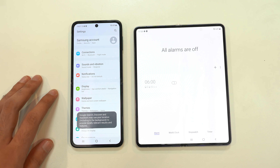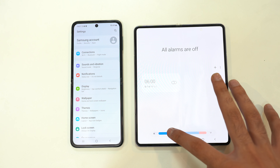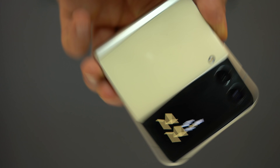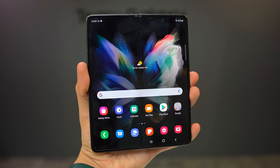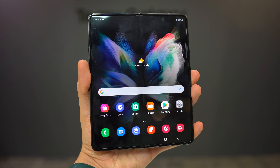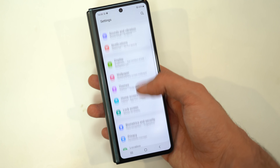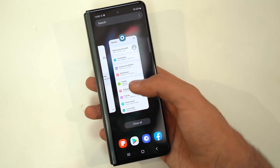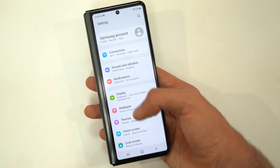Both devices feature a 120Hz refresh rate. The Z Flip 3 has a 6.7-inch punch-hole display with even slimmer bezels and a 1.9-inch outer AMOLED screen. The Fold 3 has a main 7.5-inch screen at 120Hz, and now you also get 120Hz on the outer 6.2-inch display as well. As a Z Fold 2 user, this is something I noticed all the time, so with the Fold 3 we finally have a proper, consistently smooth experience.